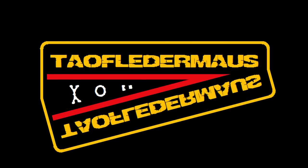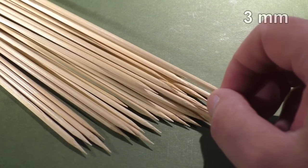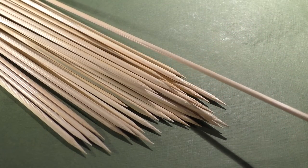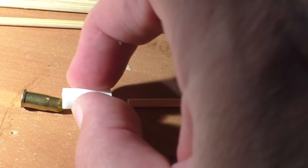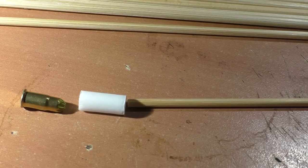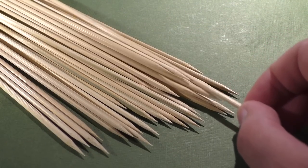Hello everyone, this is Jeff of Tau Flater Mouse. Today we'll be using these bamboo skewers. They are 1/8 of an inch thick and 12 inches long. The goal is to propel these to supersonic speeds. In order to do that, we'll be using this nail gun blank and a fiber wad. The challenge is to do this without any modifications to the skewers.